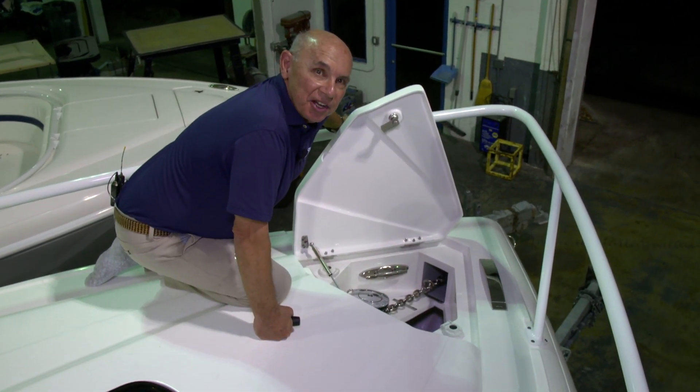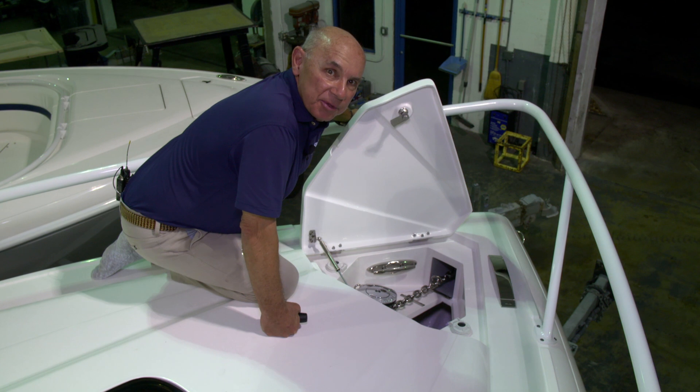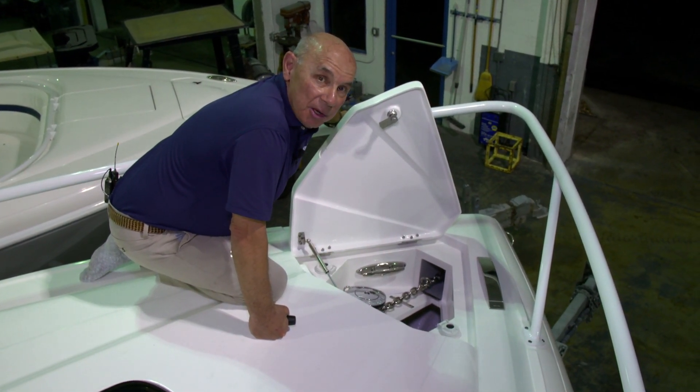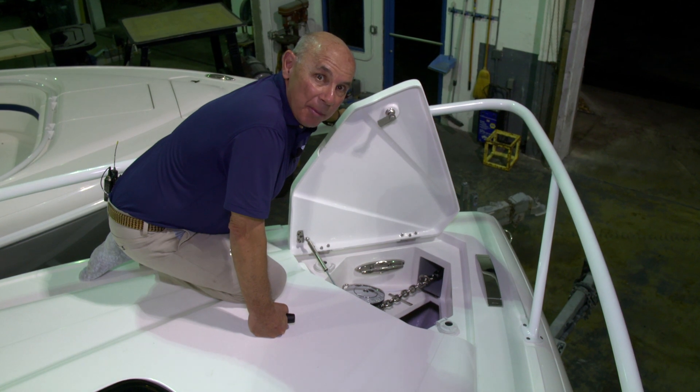Once the clutch is tight, you'll be able to pull the anchor up smoothly and securely. Tightening the clutch will also prevent the anchor from falling back into the water.